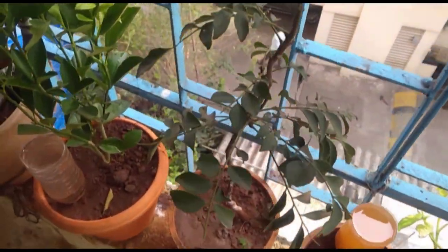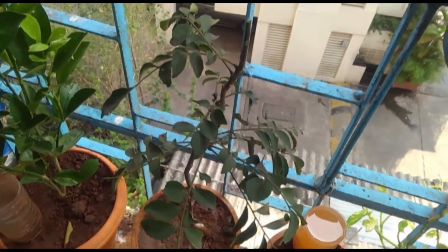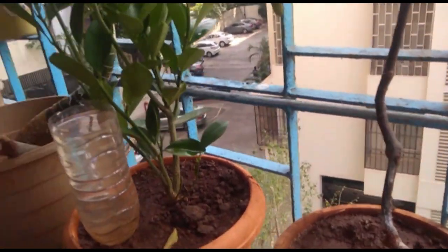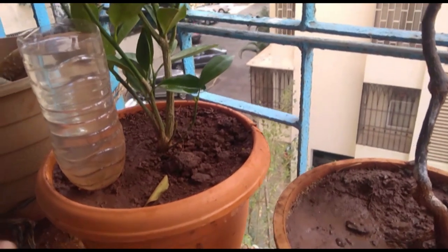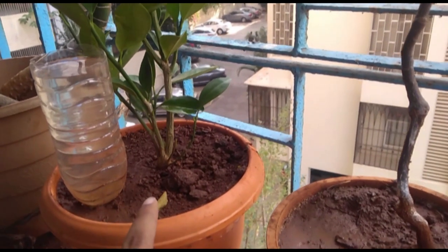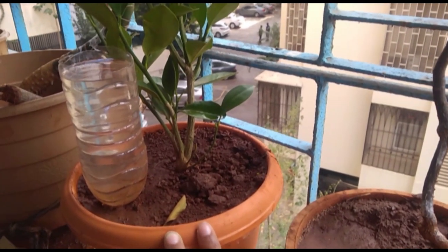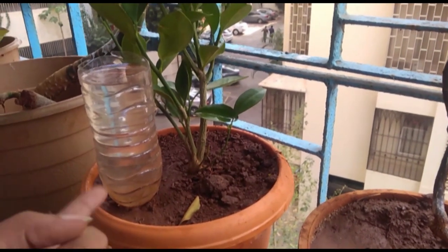The side effect of this water bottle method is that it may rot your roots, but what I do is I don't fill them up every day. Today is Saturday and I filled it up today. I think it will take around a day or two to completely finish. Tomorrow I'll just water the pot and not refill this, and then maybe give it a break for 3 to 4 days before filling it up again.